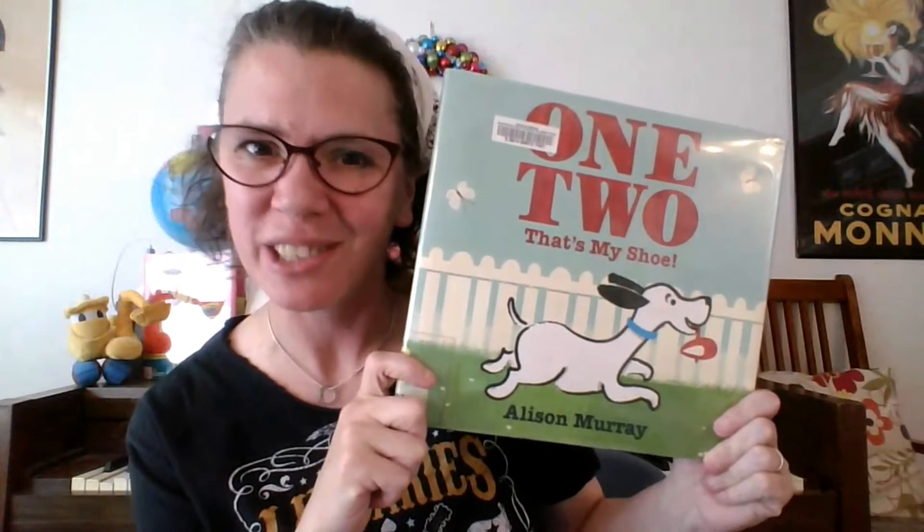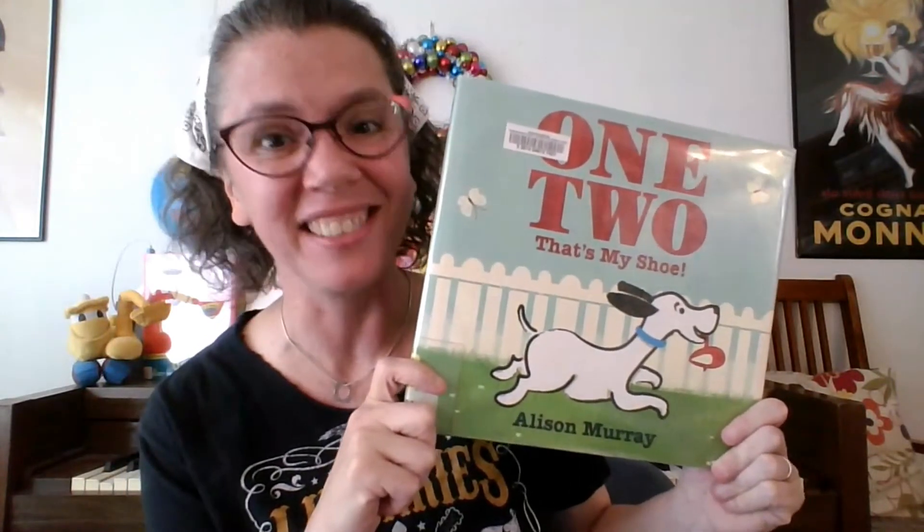Woohoo! That is One, Two, That's My Shoe by Alison Murray — a delightful counting book.